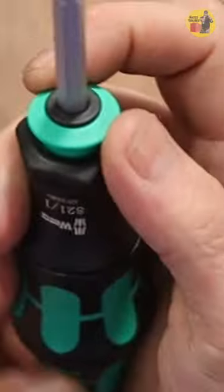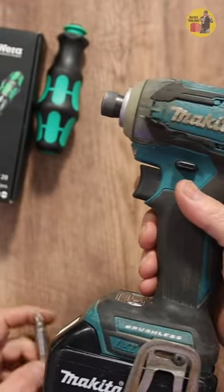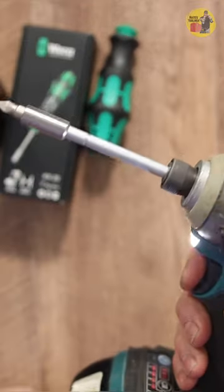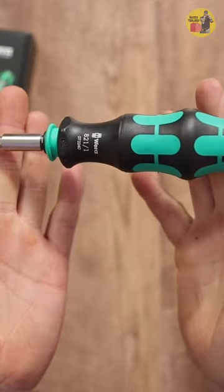Now, pull on the ring a second time. The shaft pops completely out of the screwdriver — perfect for when you're carrying your impact driver. Pop that in the end. Another pull on the sleeve and it will compact back down to a much shorter screwdriver.